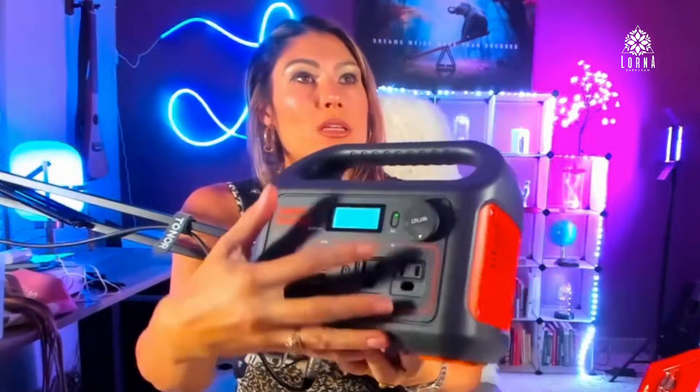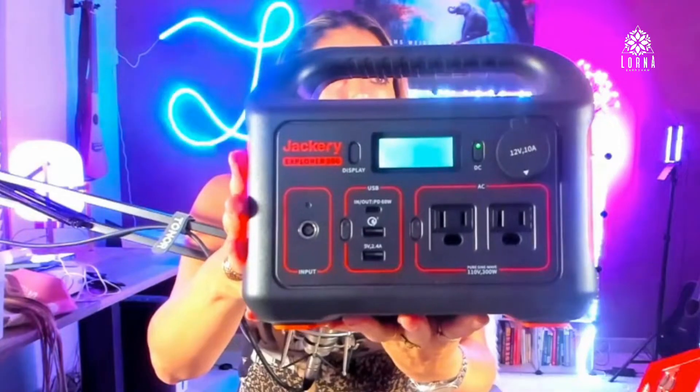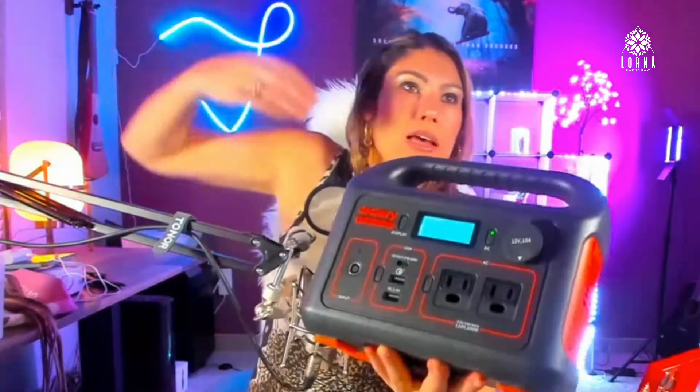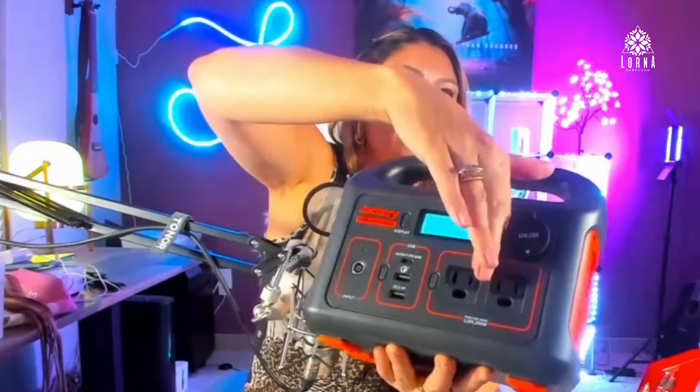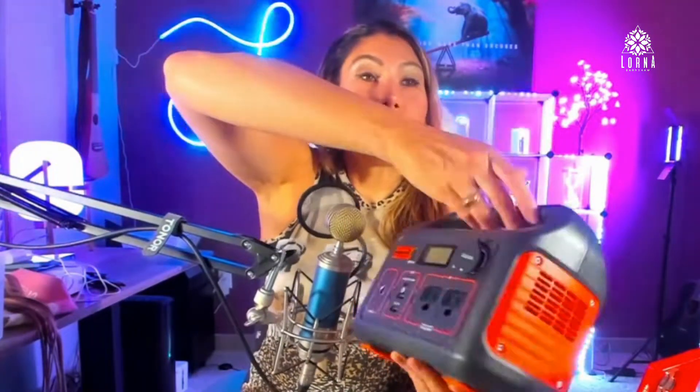It also comes with an LCD panel, which shows you how much energy it has — the percentage of charge remaining. There's too much light here for you to see it clearly on camera, but it displays the current energy percentage.